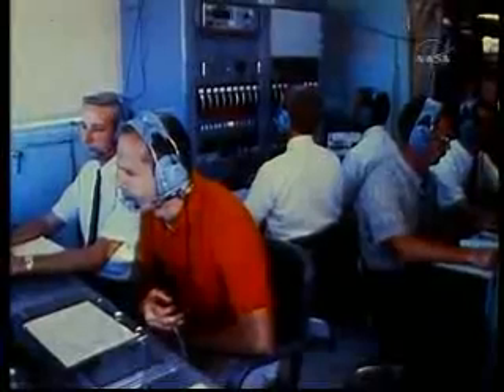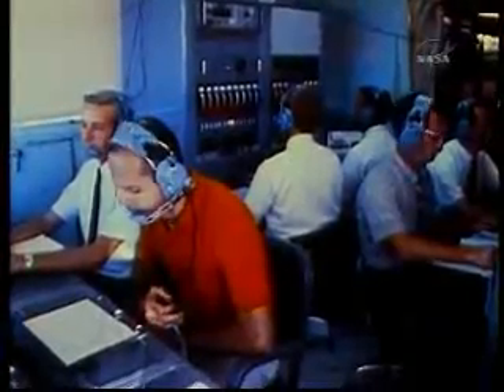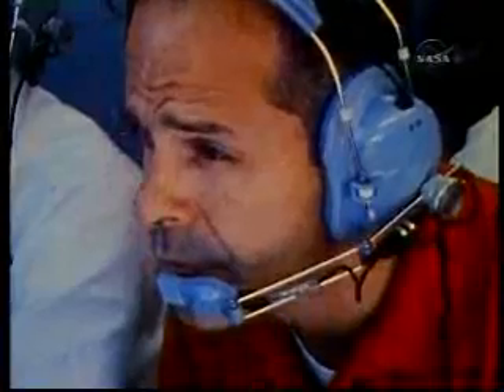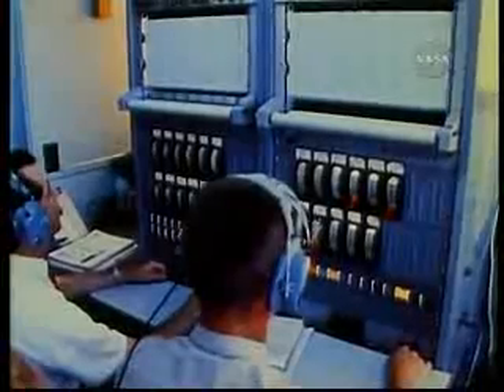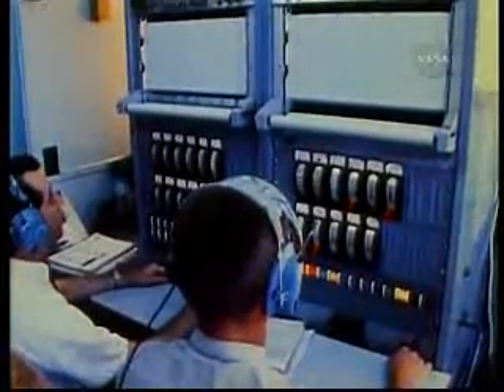During the flight, several men will be the focus of ground operations. The flight director, who has command of the mission. The avionics flight controller, who monitors the equipment which controls the orientation of the vehicle.